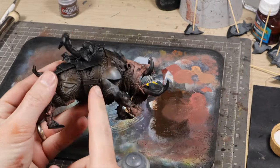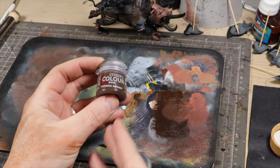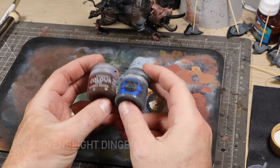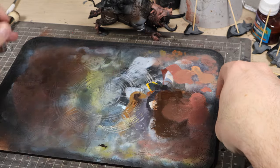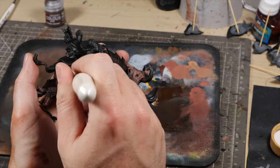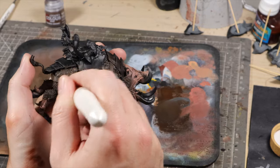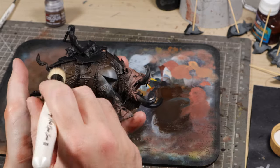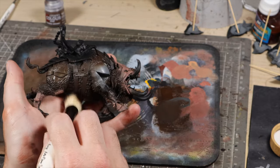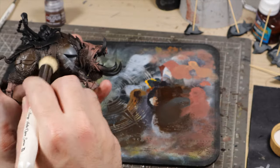Now that the skin tones are done, we're going to move on to the fur, and we're going to follow a similar process, working from the shadows to the highlights. We're going to start with Thundia Brown and Skavenblight Dinge and the XXL brush again. For all of the fur areas, we're going to be dry brushing, and at each subsequent step, we're going to be pressing lighter and lighter on the model to just catch more and more of the highlights and less of the shadows. Try to avoid the skin areas as you're dry brushing here. The odd touch won't make too much of a difference overall, but if we can preserve as much of the skin tones we just produced, then that's better.